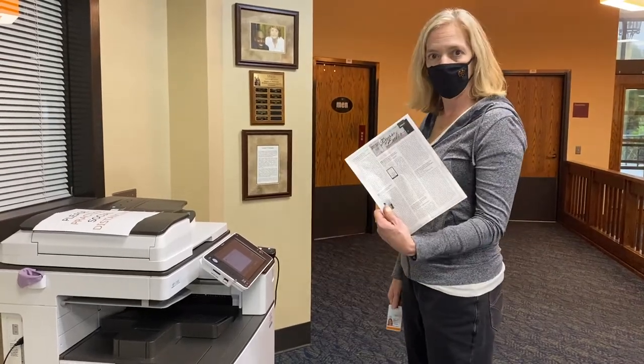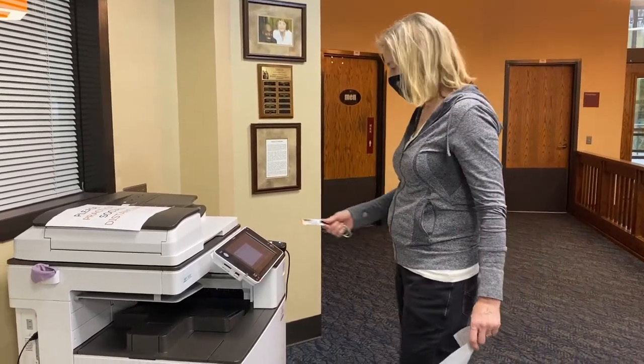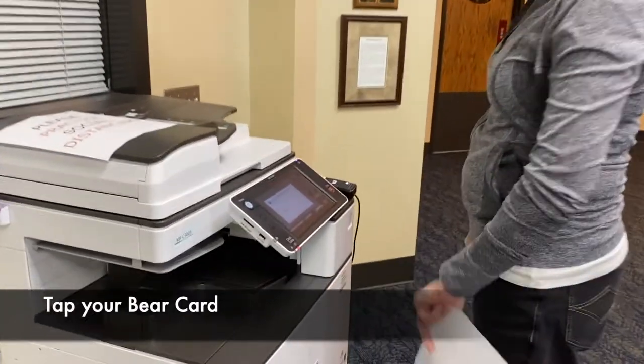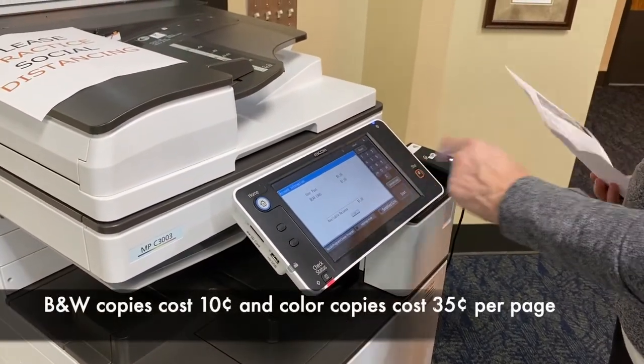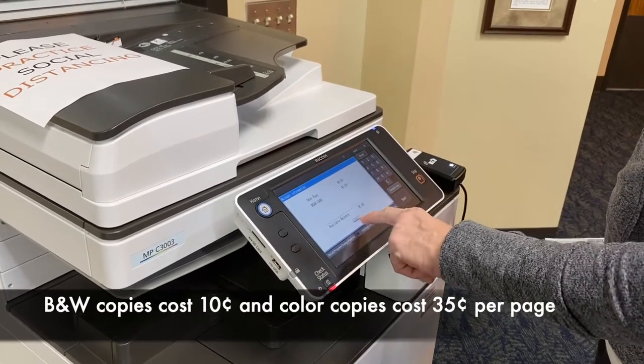This is how you copy a page. You get a card. You tap it. I have a dollar on there. Click OK.